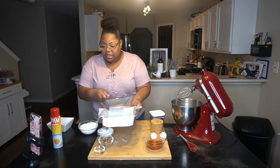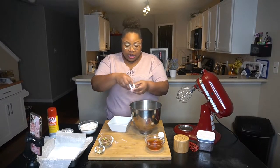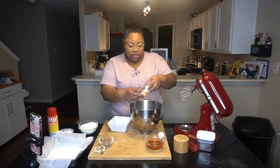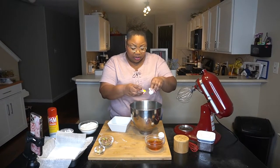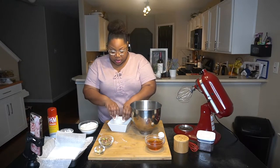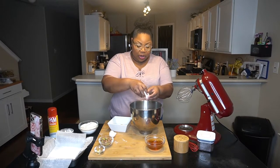The next thing we're gonna do is separate some egg whites and then we'll make the nougat filling. It all kind of comes together pretty quickly, judging by the video I watched. We will save the egg yolks for something else — for this all we need is the whites.